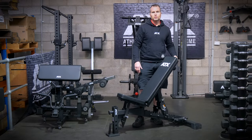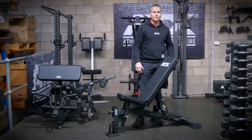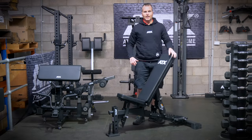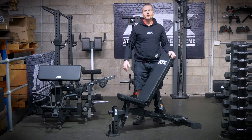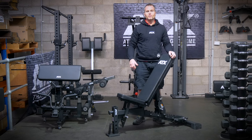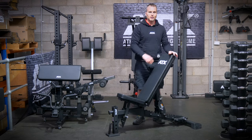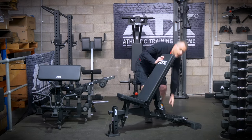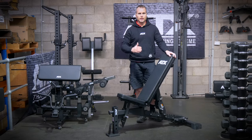One issue with these ladder or sawtooth benches was the sound that someone unfamiliar with the bench generated when making adjustments — it was metal on metal and you could hear it from the office. Ultimately, who cares in a gym environment with weights clanging around, but it's just a small thing that is appreciated when you know the history of this bench. You can also see the angles have been laser cut into the frame, which is handy so you know which position is for which exercise.